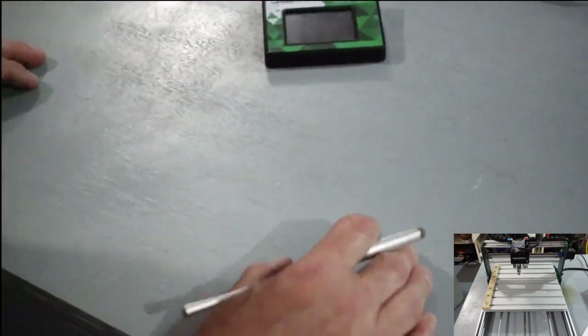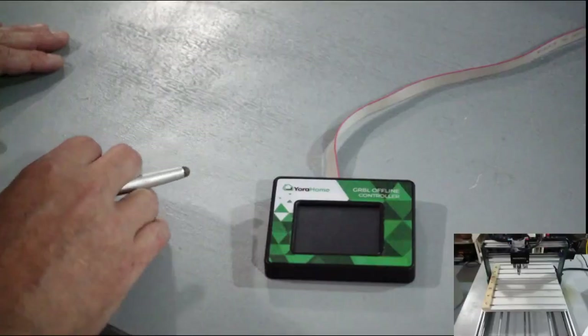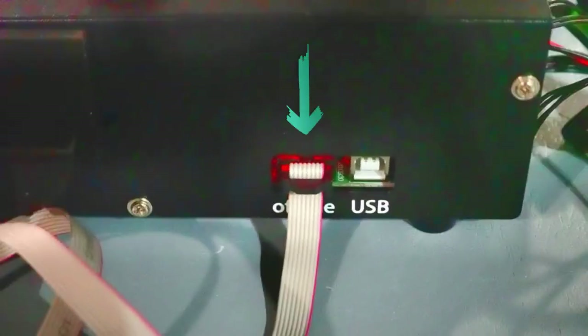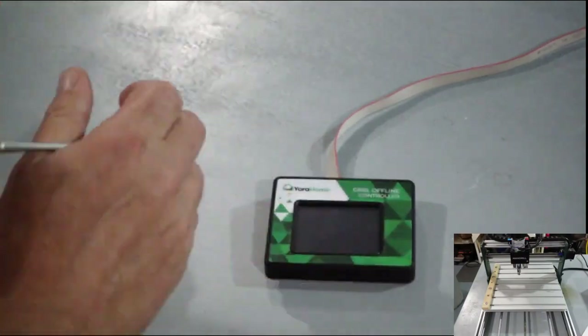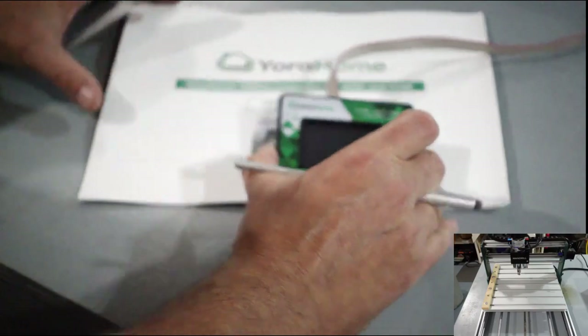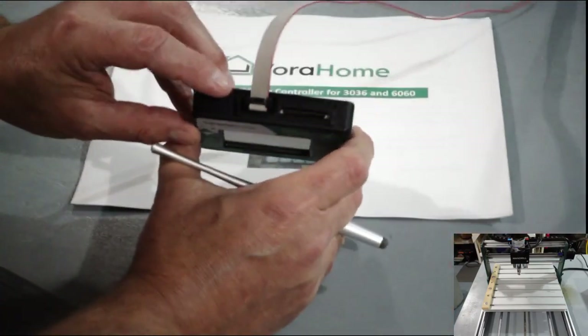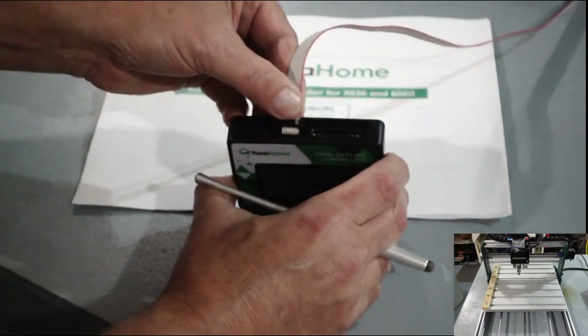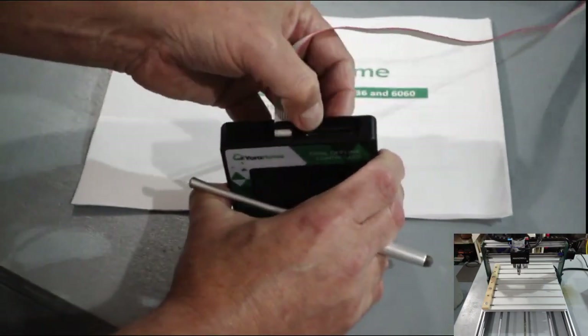The first thing you're going to want to do is simply plug it in — plug the nine-pin in right here. Basically what it does is it allows you to run the machine without having an actual computer connected to it. On the top of the controller you'll see the power button, where the nine-pin goes, and your SD card slot.